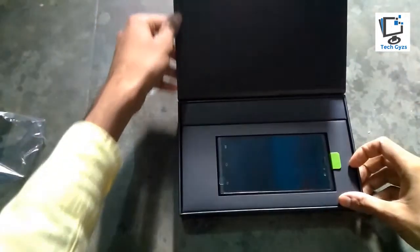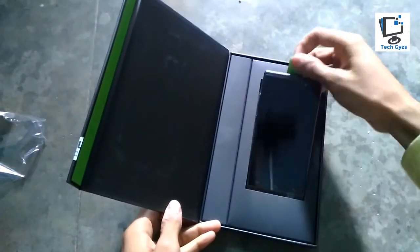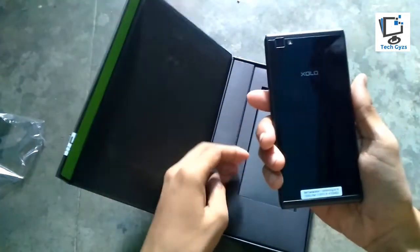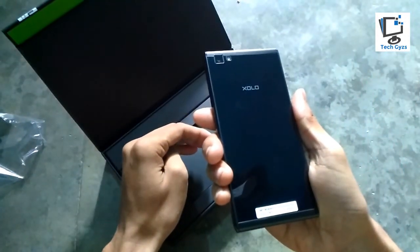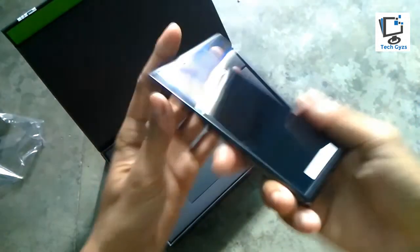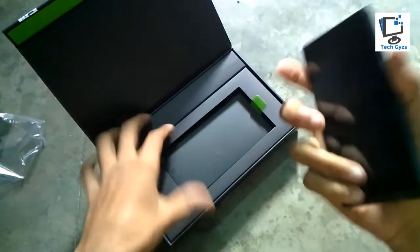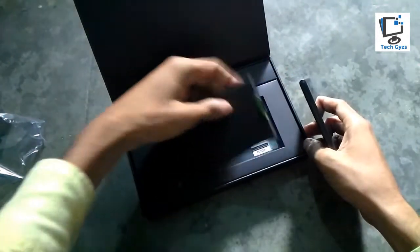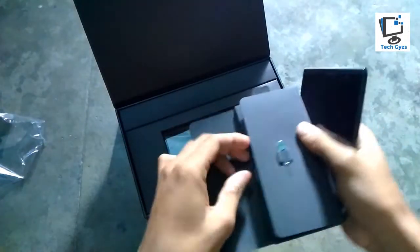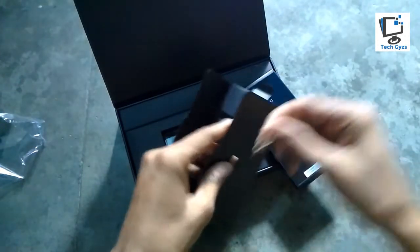Here we go — here's our smartphone, the Zolo Black 1X. It's pretty much lighter in weight, I think because there is no battery inserted yet. Let me take out the other things from the box.